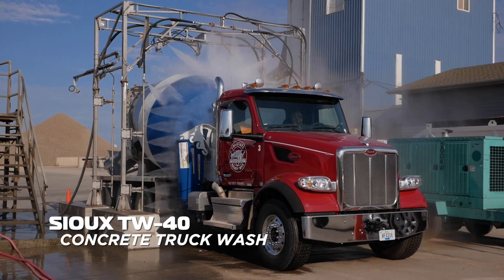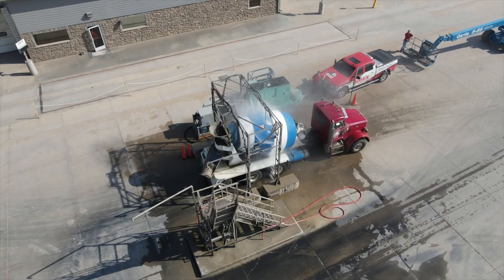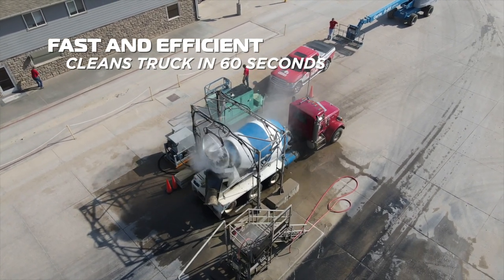The Sioux Concrete Truck Wash is a safe, quick, and complete way to clean ready-mix concrete trucks. Fast and efficient, trucks are clean and ready to go down the road in 60 seconds.